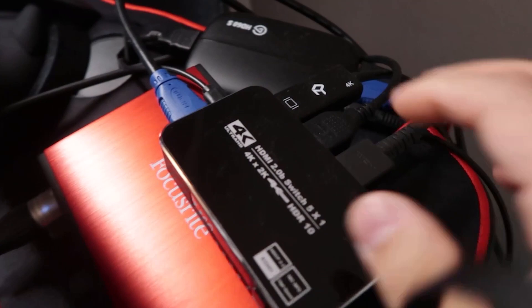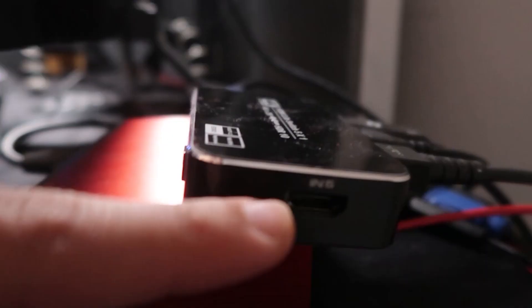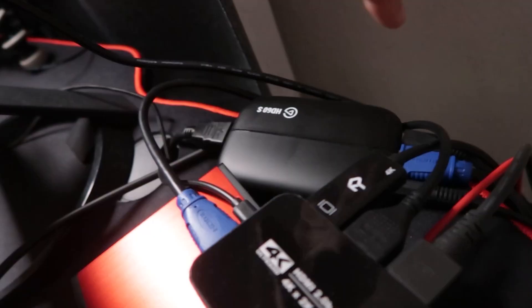This is the Koopman 4K HDMI switch. It has five HDMI ports. It has a power switch that turns on and off. It has ports one, two, three, four — right now we're on one — and then it shows that the power is on. We have the fifth HDMI here and then it goes all the way from the back. Right now I have my monitor plugged in, PlayStation and Switch. The power supply is right here and the HDMI here is connected to my capture card, which is an Elgato HD60.